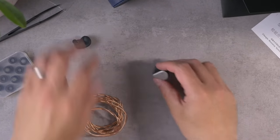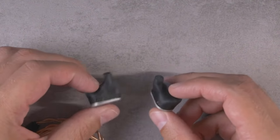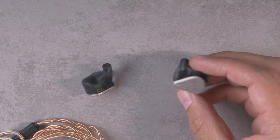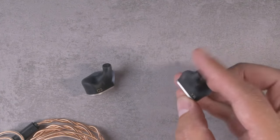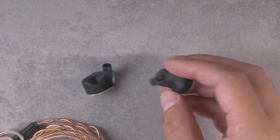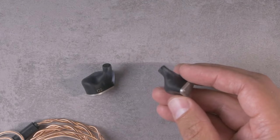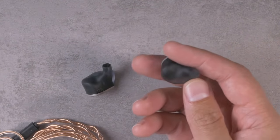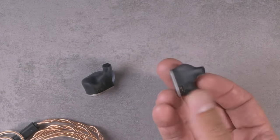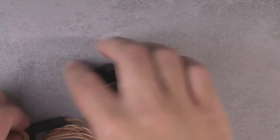Finally, let's take a look at the earpieces of the Variations. These earpieces remind me a lot of the Moondrop Blessing 2 — this little panel on the outside is very similar. But the overall design and aesthetic is quite different. The earpieces appear to be made out of a sort of smoked resin; it's got a nice heft to it. Something about this finish honestly feels like beach glass. I think this looks a little bit nicer than the Blessing 2 — if you get the light going through it just right, you can see some stuff in there. Generally I think this is pretty handsome.